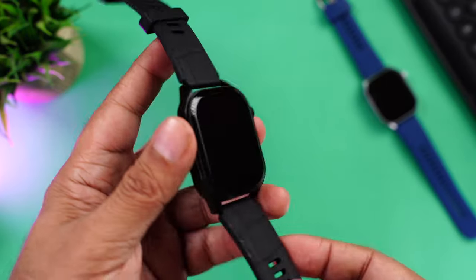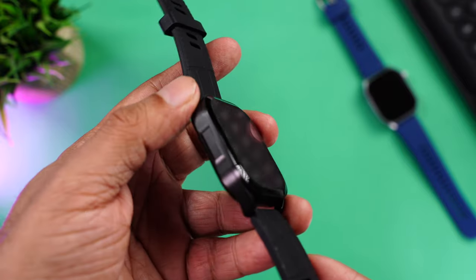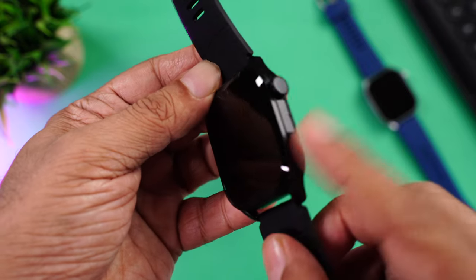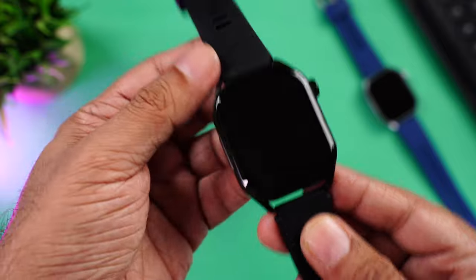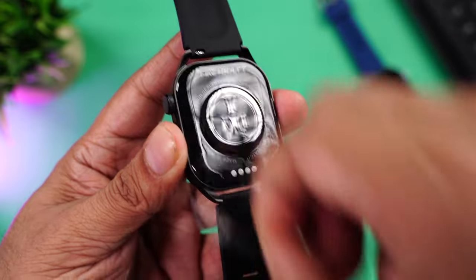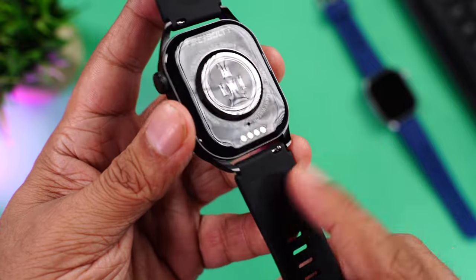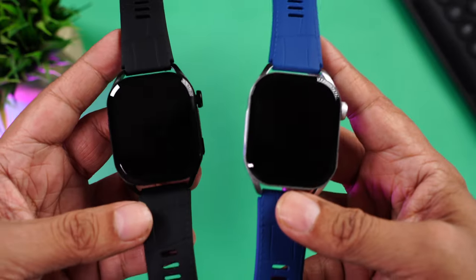Now a quick look at the black one — removing the screen protector: wow, this looks even nicer. It has a matte black finish which again won't attract fingerprints or smudges. The metal build gives it a very solid look. Rotating crown, button at the bottom, soft silicone straps with a buckle design — and the color of the buckle matches the frame perfectly.